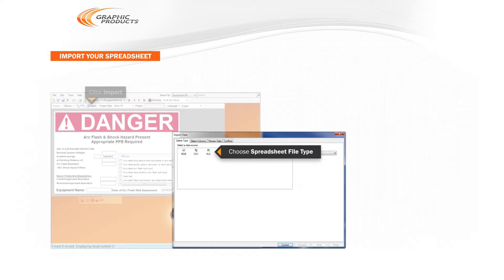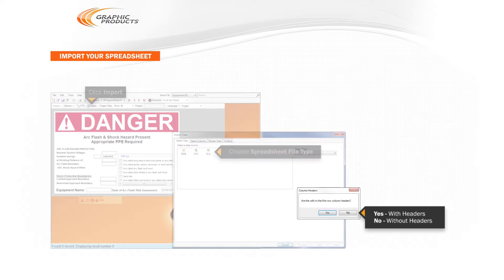Choose your spreadsheet's file type. This will open a file browsing window where you can locate and select your spreadsheet file. You will be asked if the first row contains column headers.